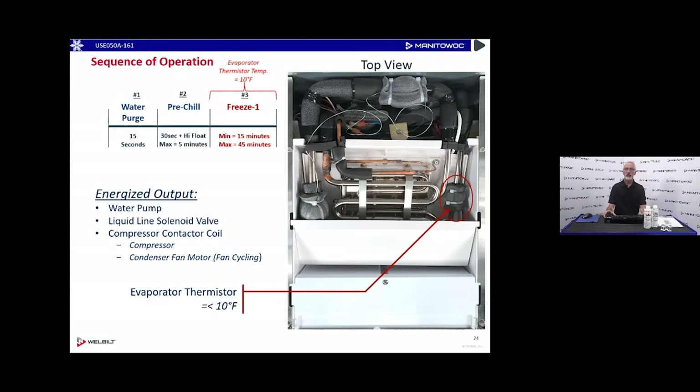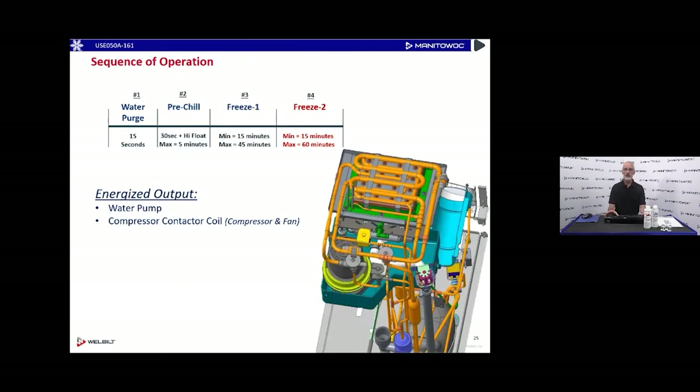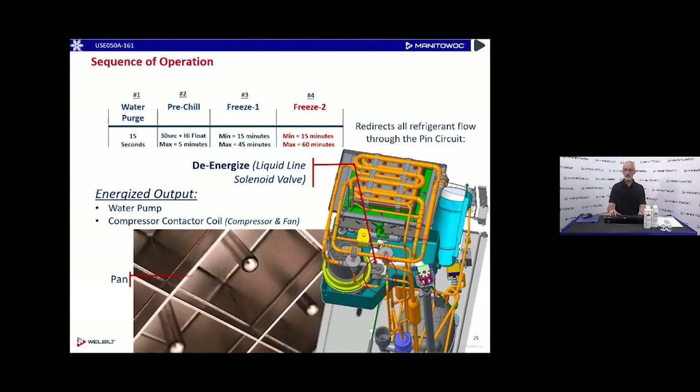There is a thermistor on the suction line behind the evaporator. Once it hits 10°F, it tells the control board that freeze cycle one is complete and it's time to move to the second stage. The water pump remains energized, the compressor contactor remains energized, but now we de-energize the liquid line solenoid valve to take away the first stage freeze and redirect all the refrigerant into the second stage — the pin stage — to freeze from the inside out and finish forming those square cubes.